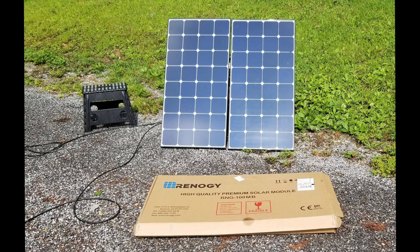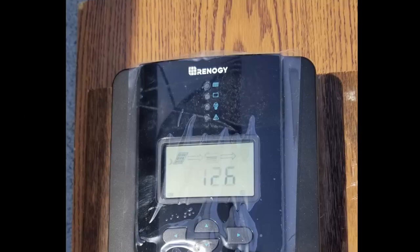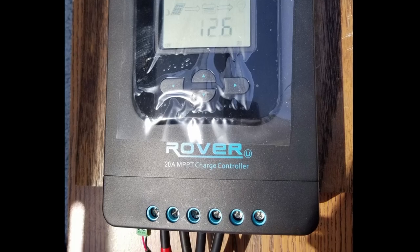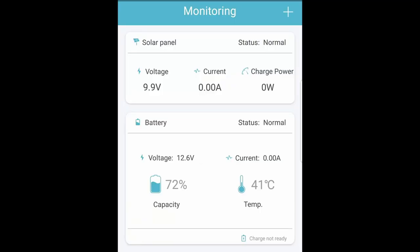The next step was to hook them up. So I leaned them against a horse and looked at the charge controller and the BT-1 Bluetooth dongle on the app on my phone, and this is what I had.